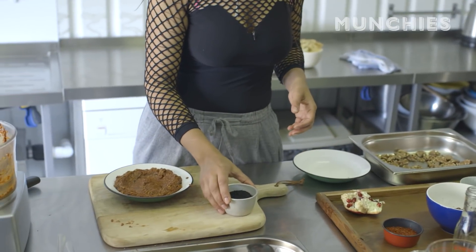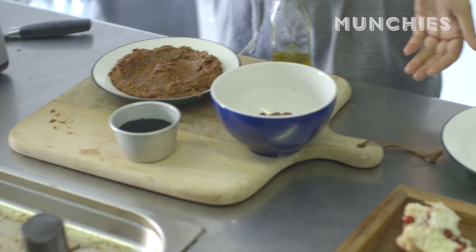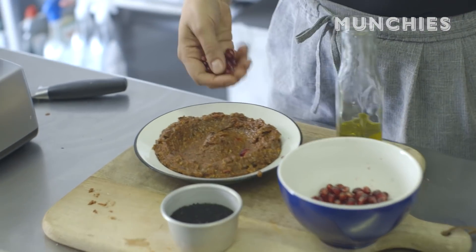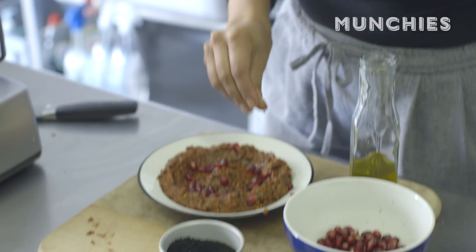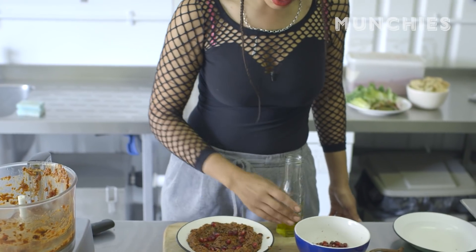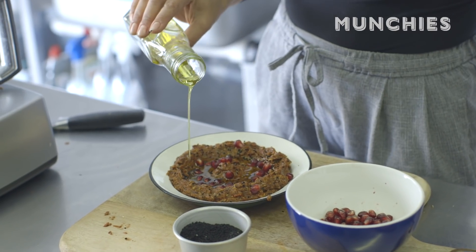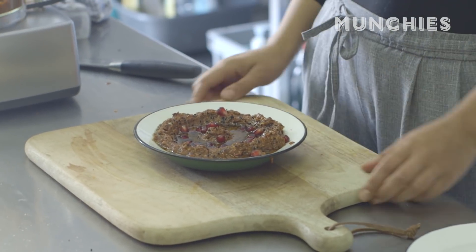We've got nigella seeds. In Islam, they say that nigella seeds can cure everything apart from death. The last three ingredients — the most fun bit. I'm going to do a sprinkle of pomegranate seeds, and a sprinkle of these beautiful nigella seeds. And then, magic — olive oil, loads of that in the middle. Bread, oil, dip — it's perfect. And that's it, we're done.